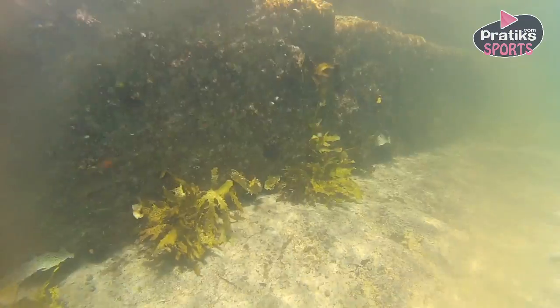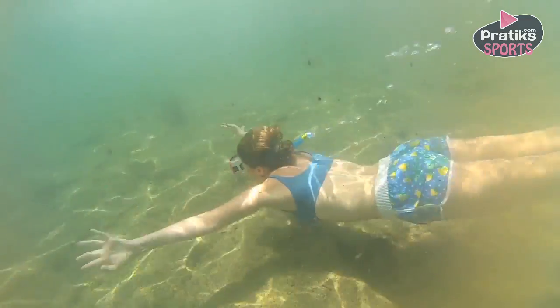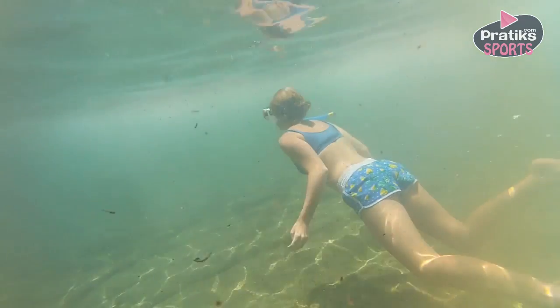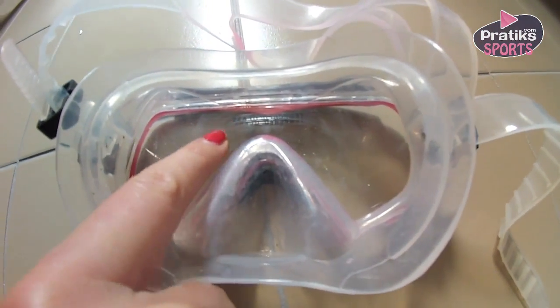How to remove the fog in your snorkel mask. At some point during snorkeling, they will always get fog onto your mask. To prevent the development of fog, you need to treat your mask.